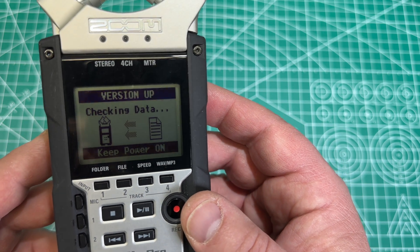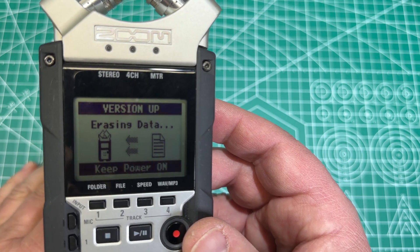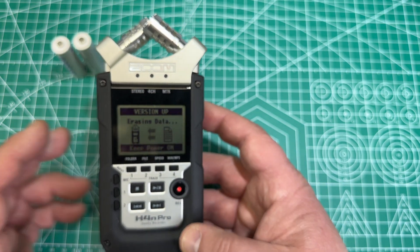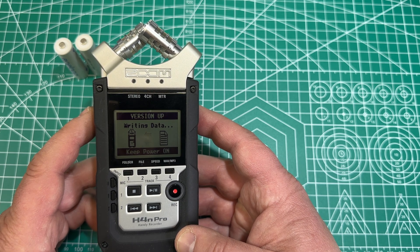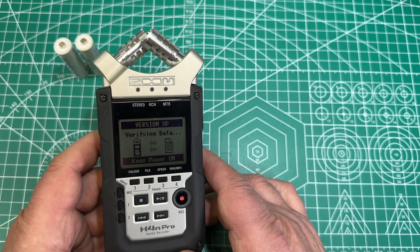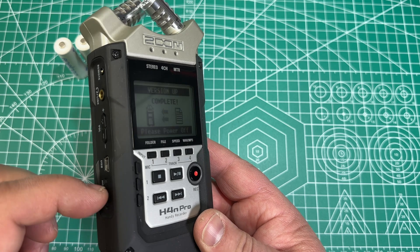Now it says checking data. And now it's copying the firmware onto the unit. Just keep power on. That doesn't take all too long. When it says version up, that means version upgrade. Now it's verifying the data after it wrote it. And if everything is okay, it will say complete — that's what it says. And then it asks you to power it off, so let's power it off.